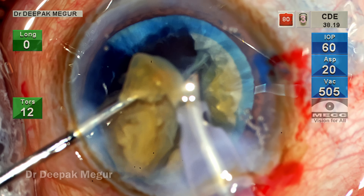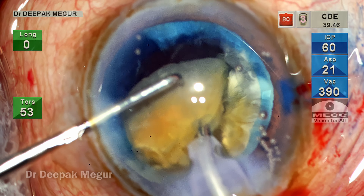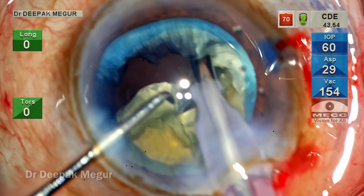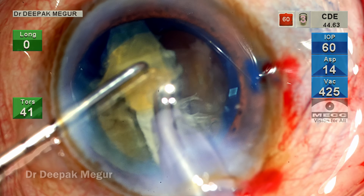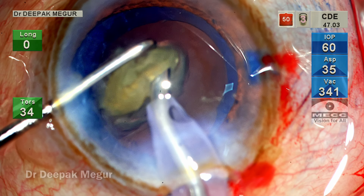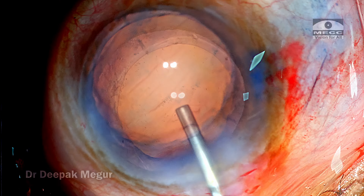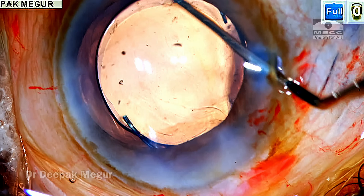I maneuver the nucleus to get access to the base, then a short burst of phaco breaks that bridge and the fragment is emulsified. In a controlled manner, the remaining nucleus is emulsified — care is taken to keep the plane of emulsification as posterior as possible, with my second instrument on top of the quadrant so it doesn't hit the cornea. The last two fragments are emulsified using continuous torsional with IP on. A small piece noted at the side port is flushed out. The cortex is minimal, just aspirated, and the planned multi-piece hydrophobic lens is implanted into the bag.